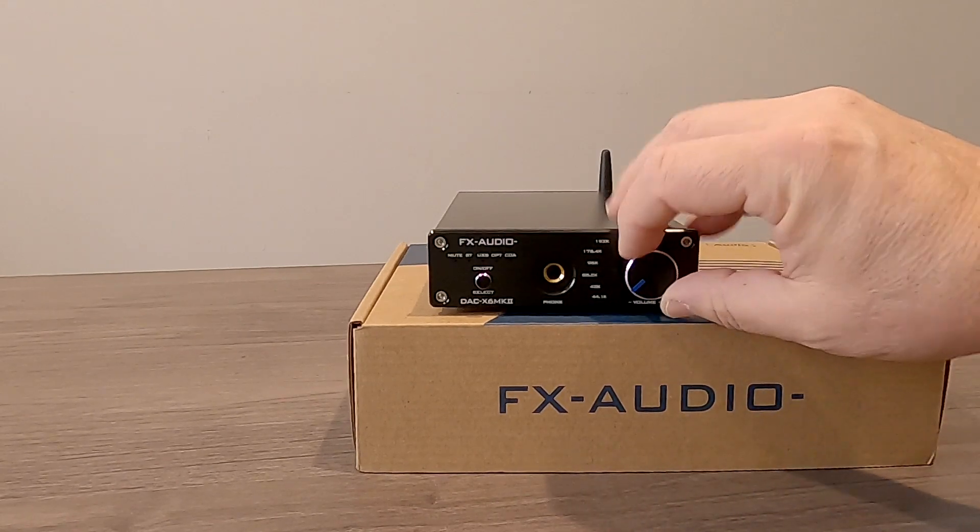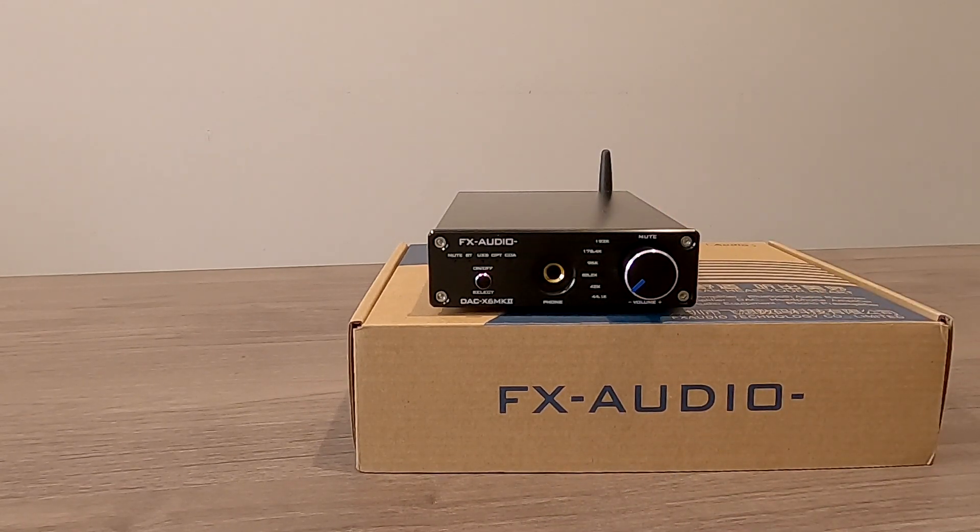The little blue tape on here is just a marker that I use in testing and evaluation, and I'll show you what that's all about towards the end of the video.